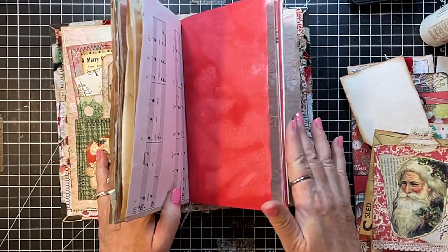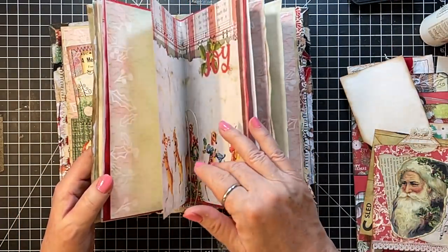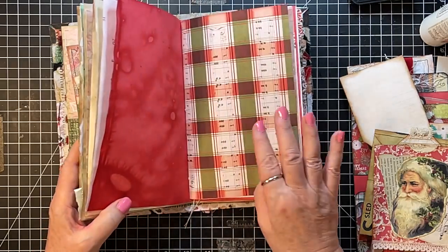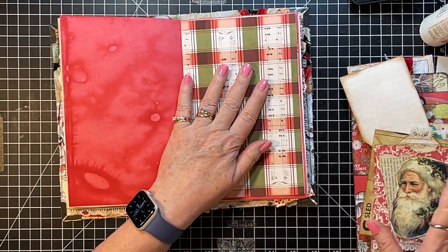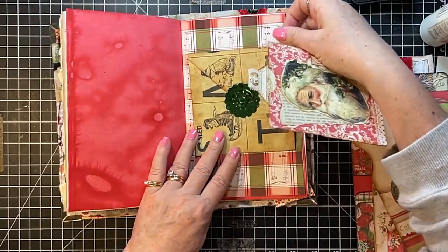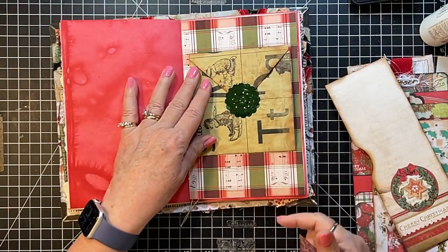I'd like something on the middle on the sides of those middle pages — they're all good for writing but could kind of use something. What about putting this on here? Yes, I like that!